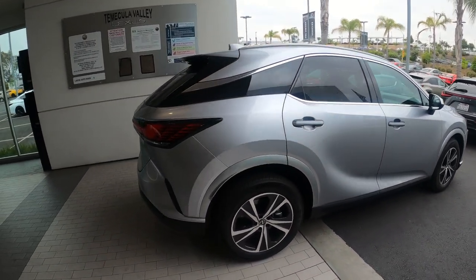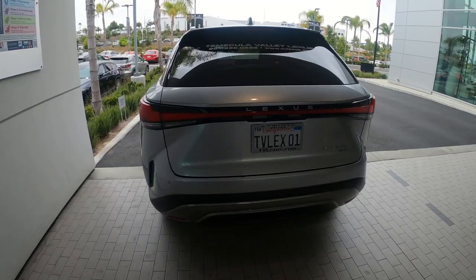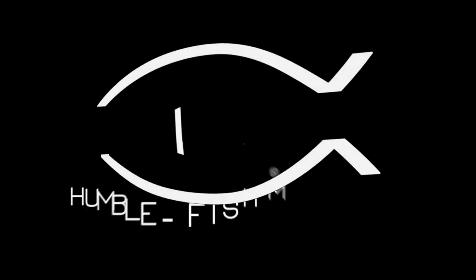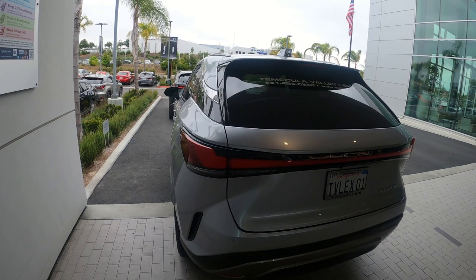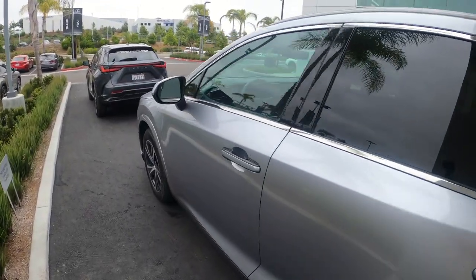All right, so today I'm reviewing the 2023 Lexus RX 350 Hybrid. This is a loaner that I got from the dealership.